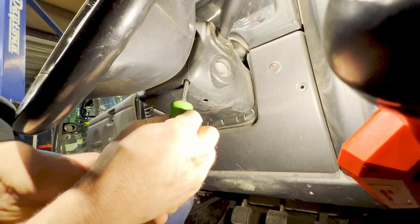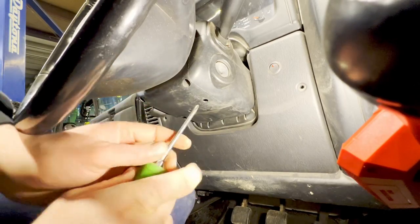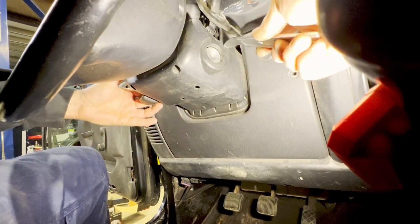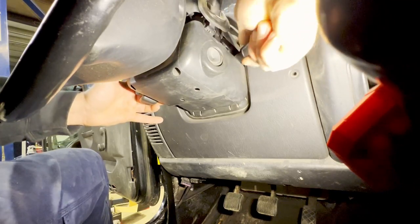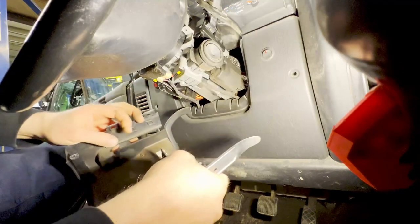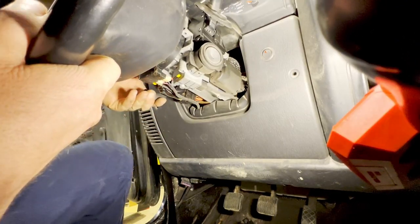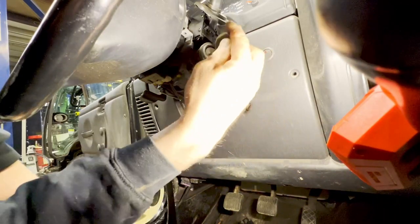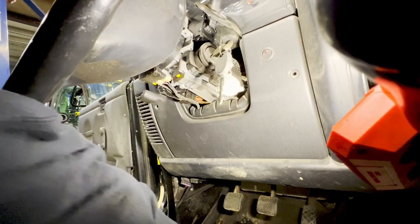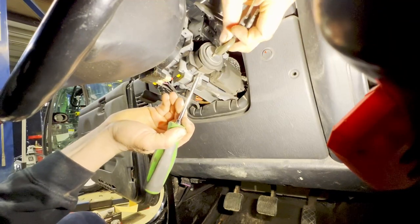So first of all, we're going to need to take the steering column cover off. There will be two Phillips screws — one on this side, one right here. Get those removed. All right, I'm back with the proper tool for the job. Take the top cover off, and you can pop the bottom cover off. Then there's a little button here that you can depress and the lock cylinder will come out.